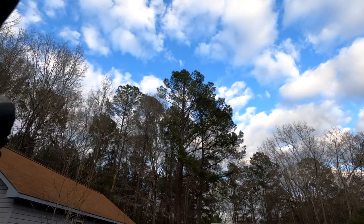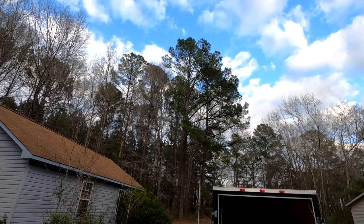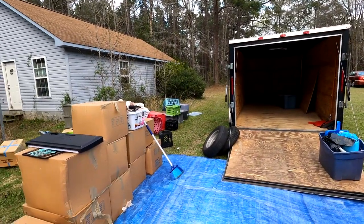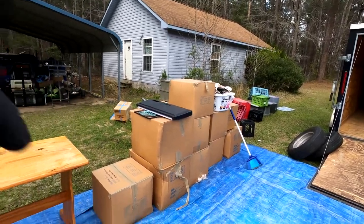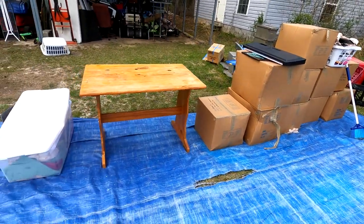Welcome back to Storage Chasers, part number two of our live auction run for our public storage run. We emptied out the trailer and already shot video one, so if you didn't see that one please go back and watch it. For video number two we're going to be going through all these boxes here. I think there's going to be probably a lot of clothes and stuff, so maybe a little bit boring, but we have to go through it.